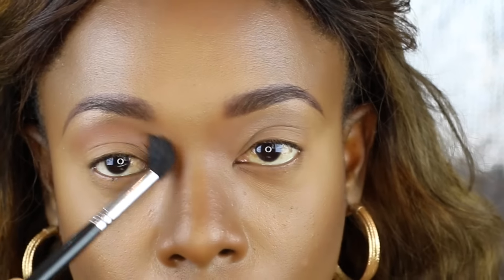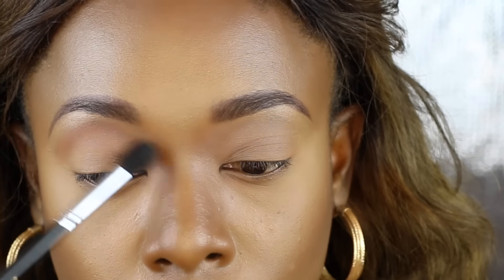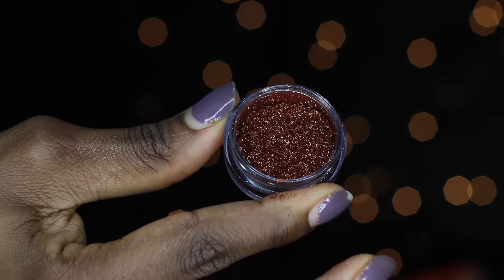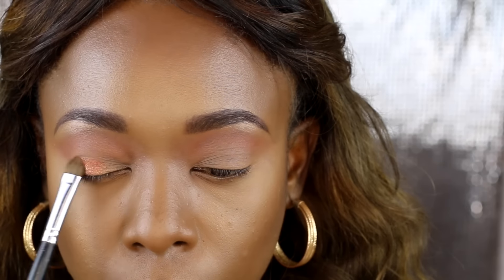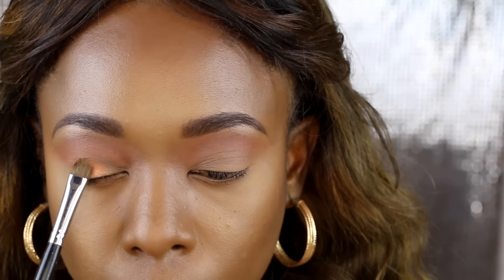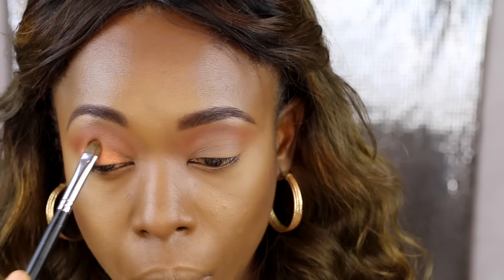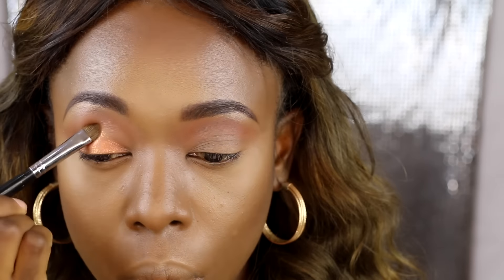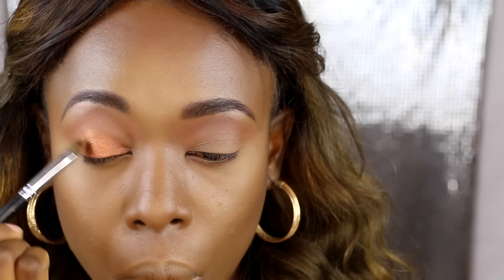Next I'm taking a warm brown eyeshadow from Kyrolan — I'll have the name in the description box — and using that as my crease color, applying it with a fluffy brush. Then I'm taking a pigment from Makeup Geek called Vegas Light and applying that on my lid, first lightly and then picking up more product to intensify the color.